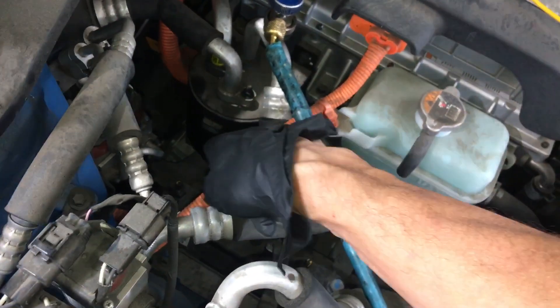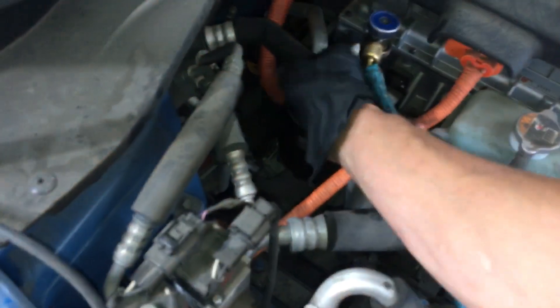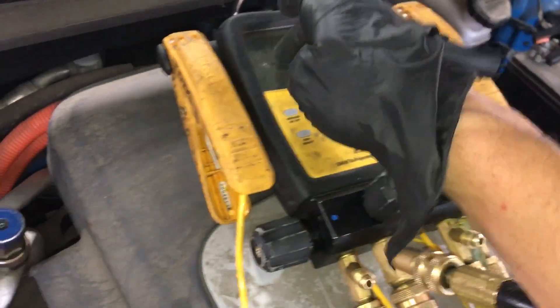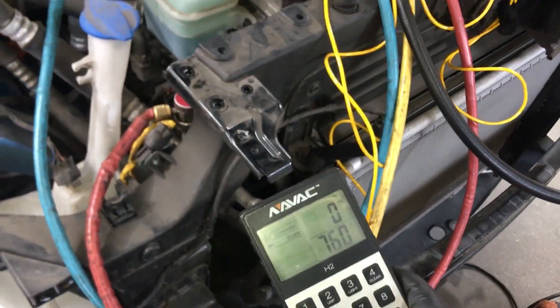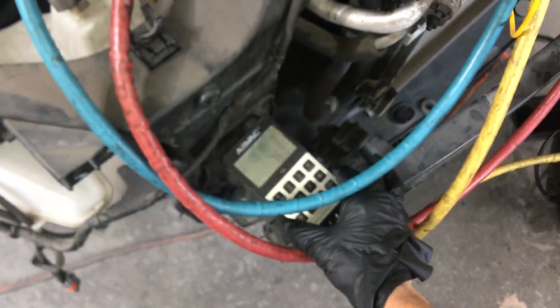If you take off this plastic container, there will literally be ice on the inside of the plastic container around the accumulator. I'm still at 1,200 microns under vacuum. Already flushed out, so our system is low — 760 grams out of 900 grams. 2015. So we have lost refrigerant, and I have to notate that down.